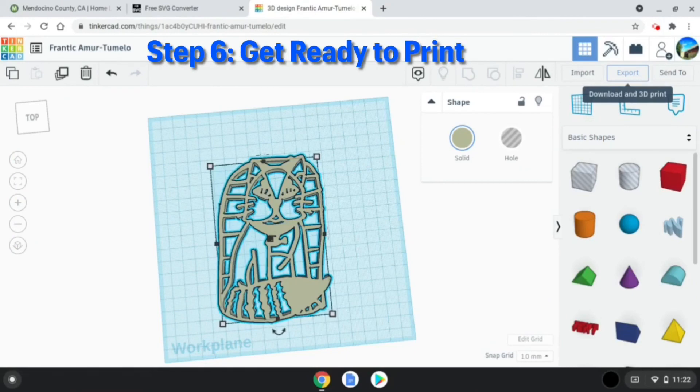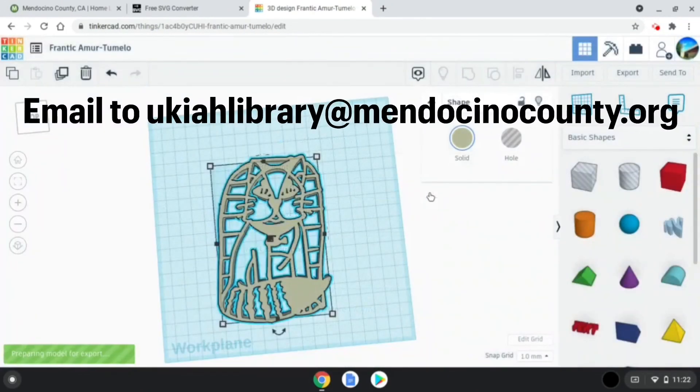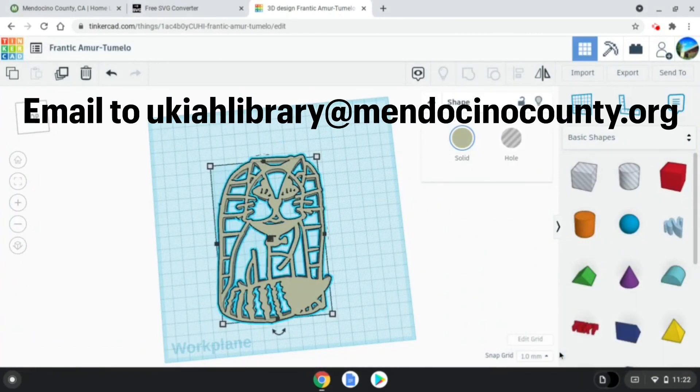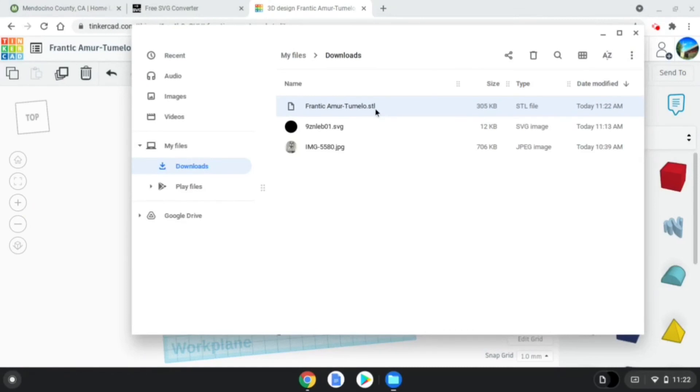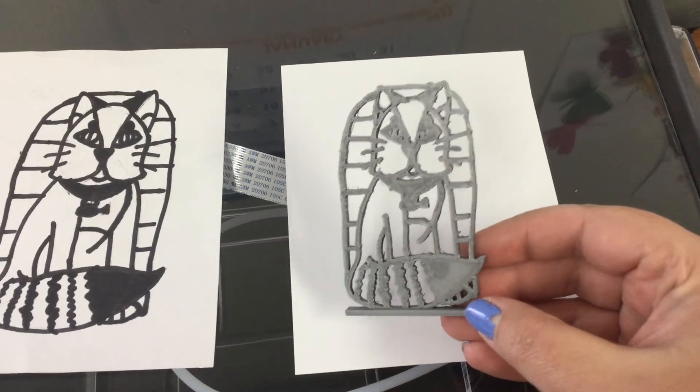Export your STL file from Tinkercad and submit it to ukiahlibrary@mendocinocounty.org. Staff will review your 3D design and print it for you. Make sure to include what color you would like your design to be.